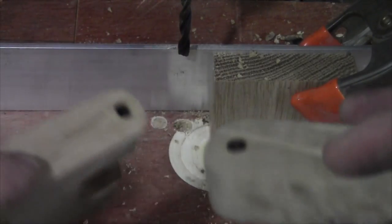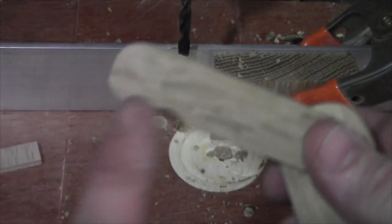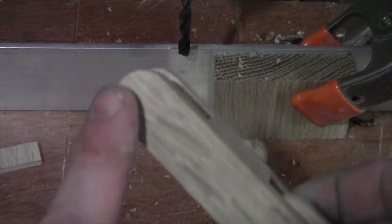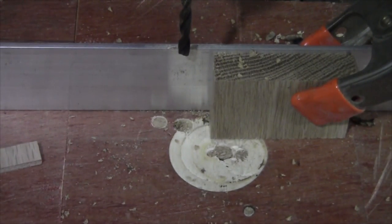Now that I have the holes drilled for this side — for the linkage and the plunger — I'm not going to drill this side just yet. This is going to get drilled on the handle, but we'll do that after the fact. Right now we need to go ahead and take our other piece and our handle and get that drilled.